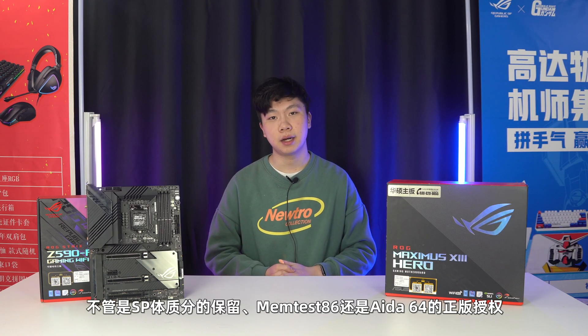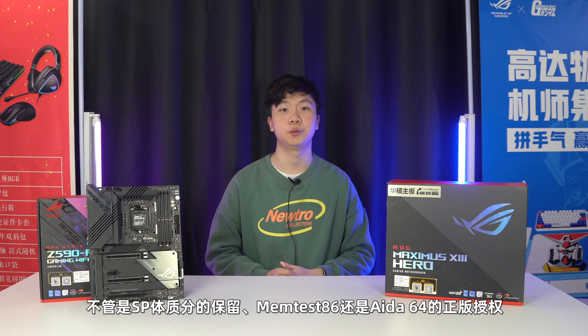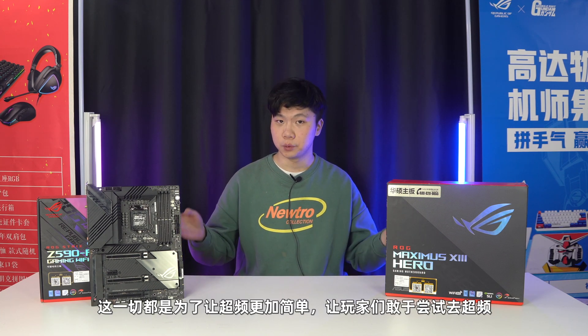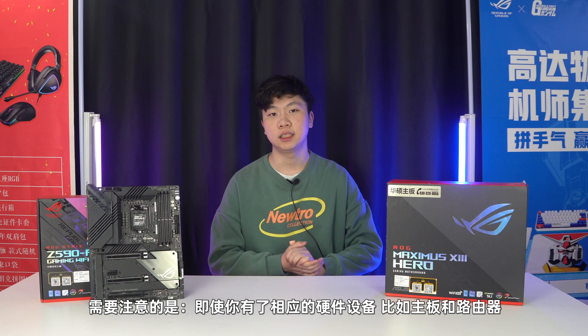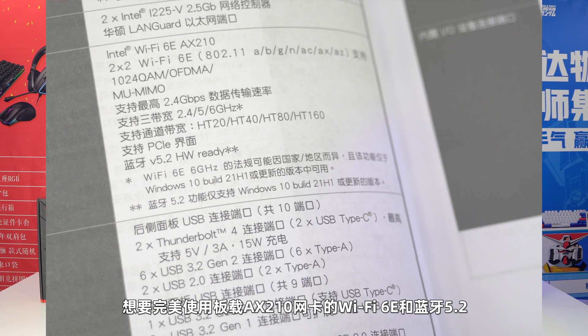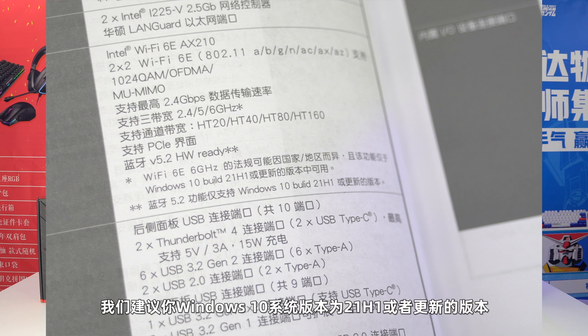ROG在BIOS中整合了MemTest86内存测试功能，还提供了AIDA64 Extreme长达一年的免费正版授权。不管是靠MemTest86测SP体质，还是AIDA64正版授权，这一切都是为了让超频更加简单，让玩家们敢于尝试去超频。接下来就是使用它的注意事项和你们关心的问题。需要注意的是，即使你有了相应的硬件设备，想完美地使用板子AX210网卡的Wi-Fi 6E和蓝牙5.2，我们建议你Windows 10系统版本为21H1或者更新的版本，虽然2004也可以正常安装驱动，但谁也说不清楚会出现什么奇怪的bug。